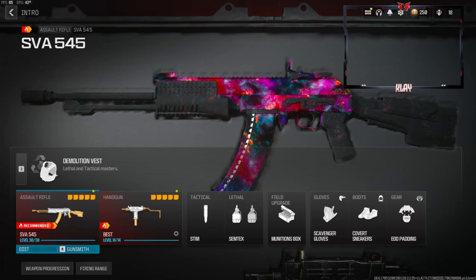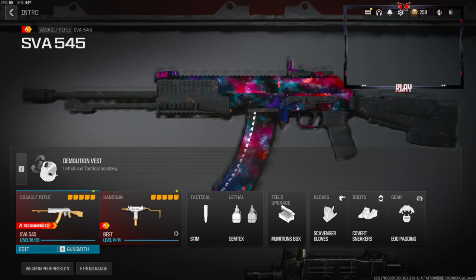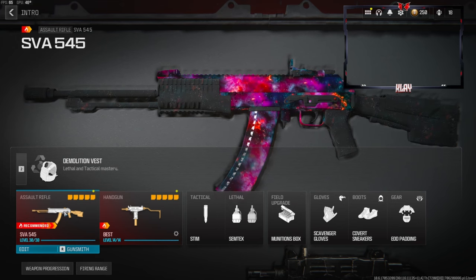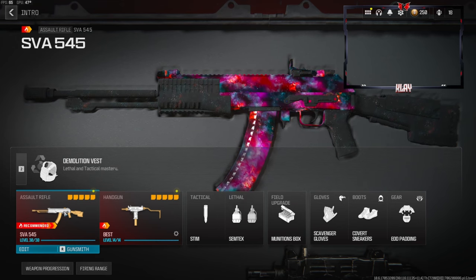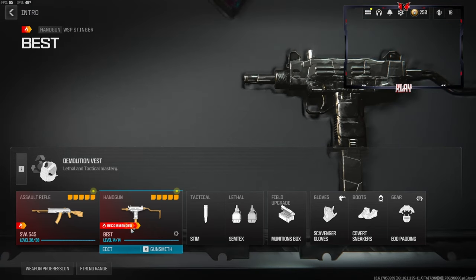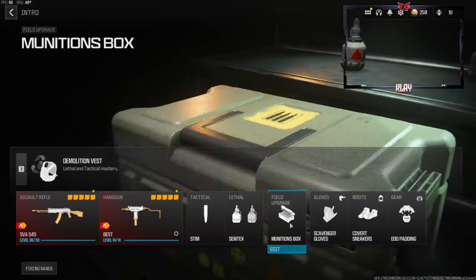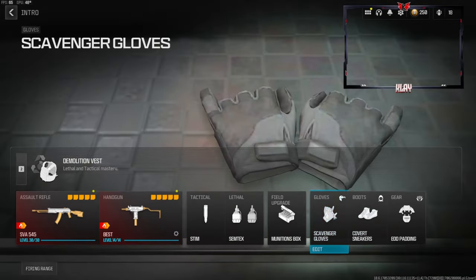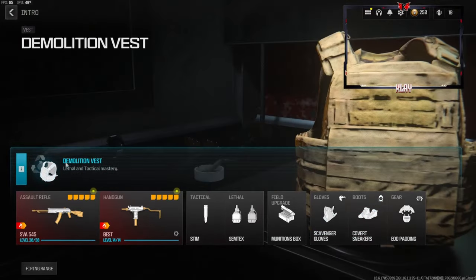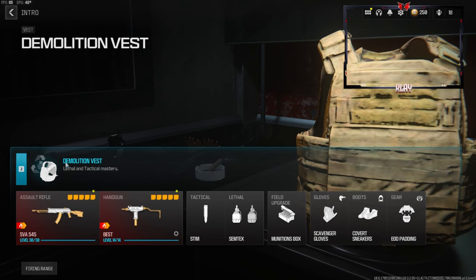What's going on guys, my name is Clay and in today's video we're going to be checking out my best SVA 545 in Modern Warfare 3. If you're new to my channel make sure to hit that subscribe button and like the video — let's try to get this video to 35 likes. On this class setup I'm also going to be using the WSP Stinger. Tactical is the stem, lethal semtex, field upgrade munitions box, scavenger gloves, covert sneakers for the boots, and EOD padding for the gear. For the vest we're going to be using the demolition vest — this gives us resupply and two lethals.